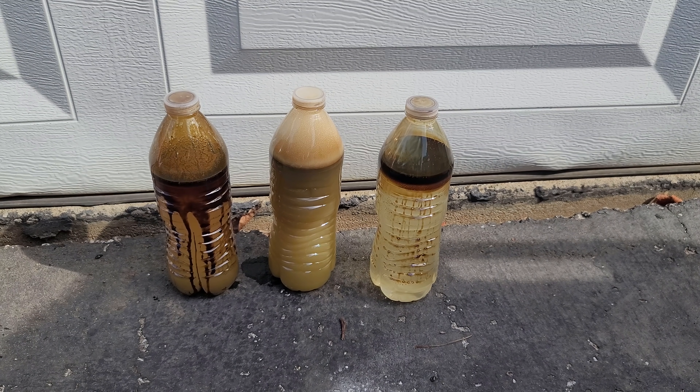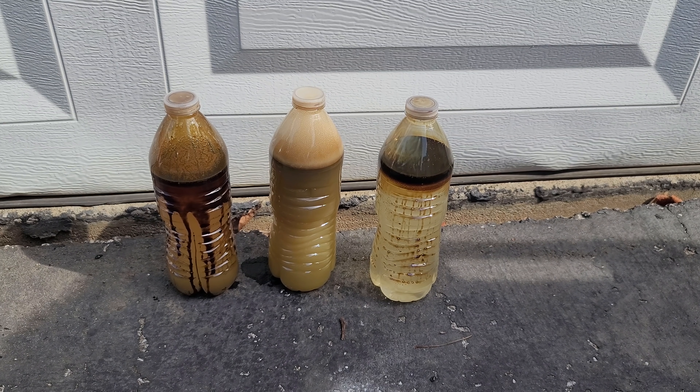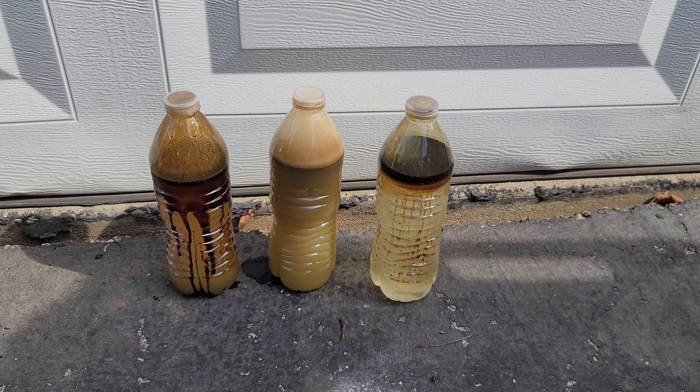So what I think I'm going to do in my next video on oil spot removal is combine the baking soda and the dish soap together and see what effect that has. That should provide some interesting results - hopefully better results - and I'm definitely going to use a bigger brush.